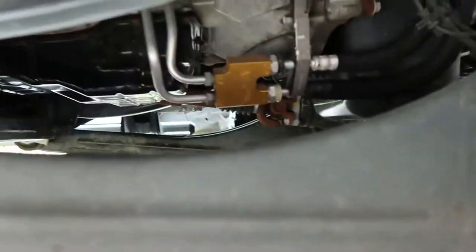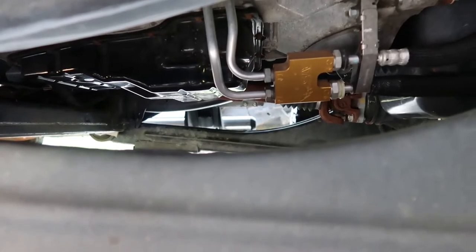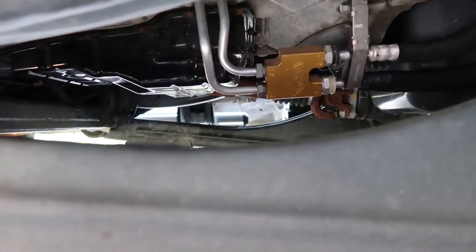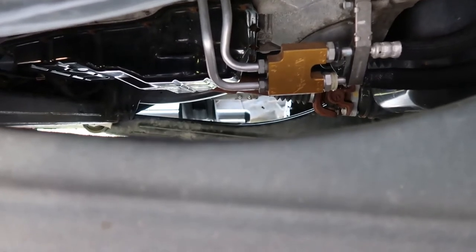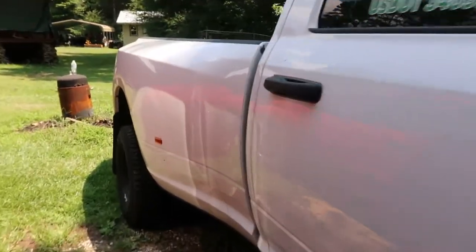Next, I installed a transmission cooler bypass — it had a thermostatic valve in it. Basically, the fluid flows freely without restriction, which helps the transmission run a lot cooler. Before, I'd see temperatures around 167 degrees. Now it runs maybe 120–140 degrees even driving normally. Pulling campers up in the mountains it might get to 167–170, but it's supposed to be better for the life of the transmission.